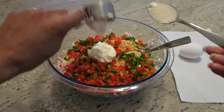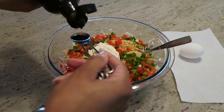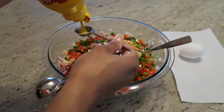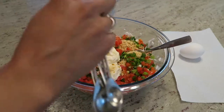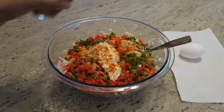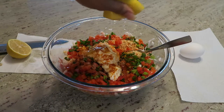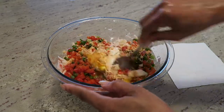Then combine in one quarter cup of mayonnaise, one teaspoon of Worcestershire sauce, one teaspoon of mustard, one quarter teaspoon of garlic powder, one quarter teaspoon of salt, and a dash of cayenne pepper. Add in juice from half of a lemon and an egg. Stir that to combine everything together.